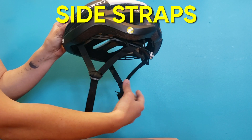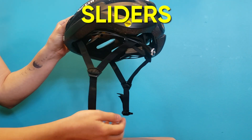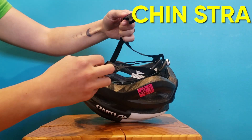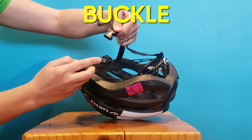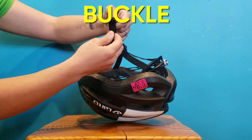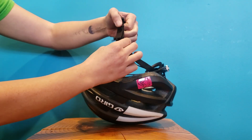Next, we have the side straps, which have sliders on them for adjustments. These meet to form the chin strap. You'll notice at the base of the chin strap is the buckle — nice buckle action. All of this can be adjusted using the straps and sliders.